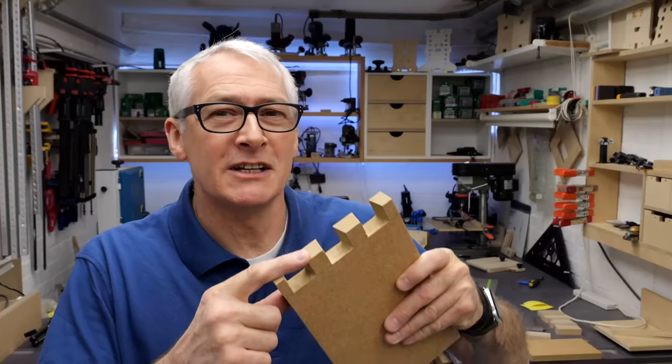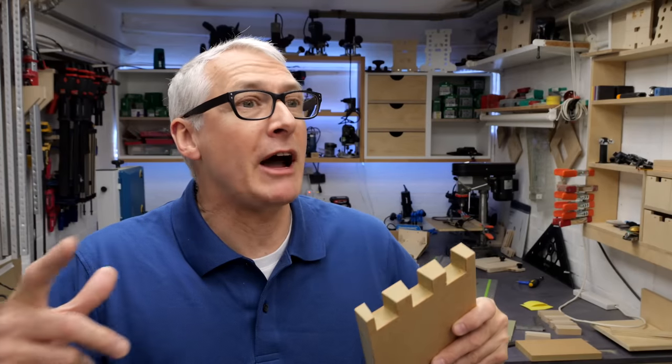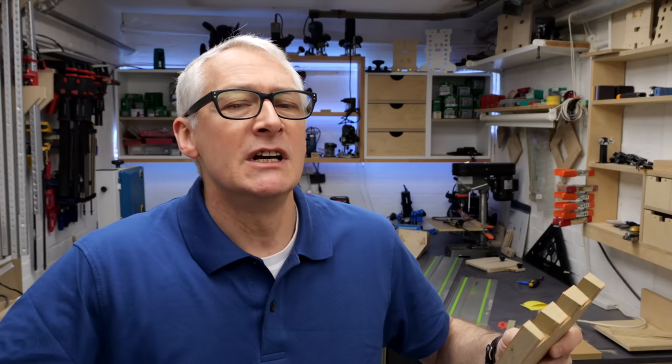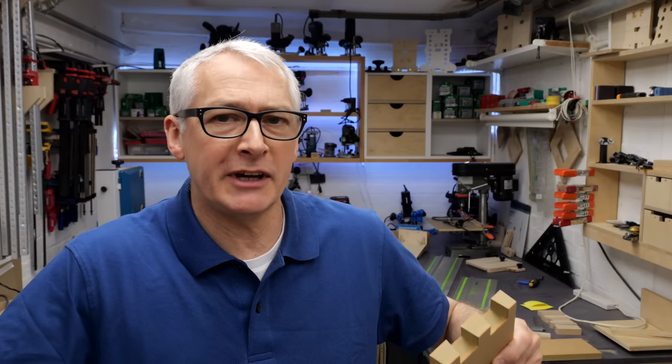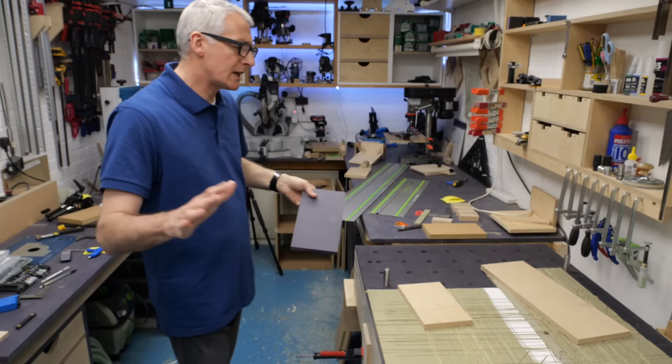I've got to be honest — these dovetails that I made as a test piece yesterday are the first ones I've cut in about 46 years, certainly since I left school. I'm not wearing that like a badge of office; it's just that I didn't do the kind of cabinetry where people asked for these. Simple as that. So let me show you how I've got this set up.